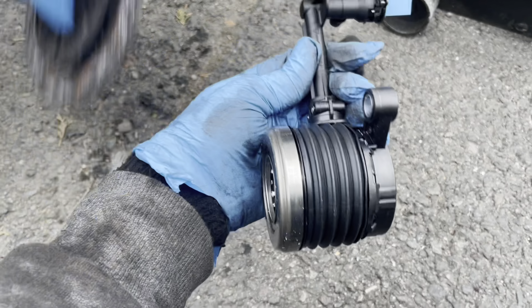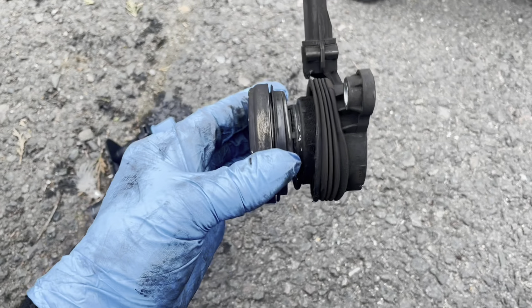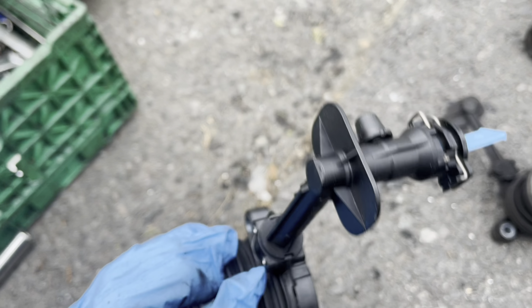This is the slave cylinder — you can see the old one, it's barely worn out, and this is the new one.